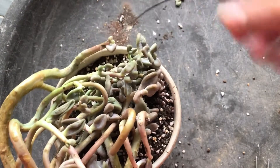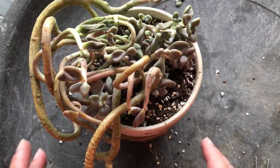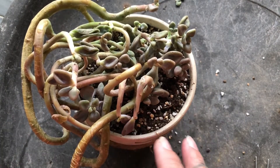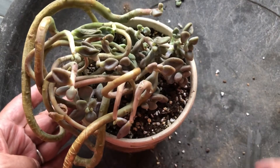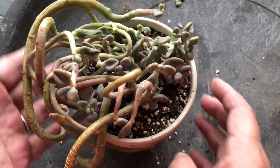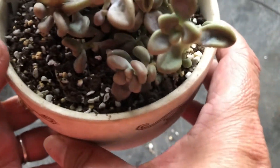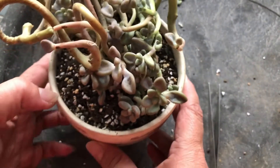This wire will hold the roots down. Then eventually, in time to come, as you water and this plant gets sunlight, it will move towards the sunlight and then grow downwards. So now it's locked down with the copper wire downwards.